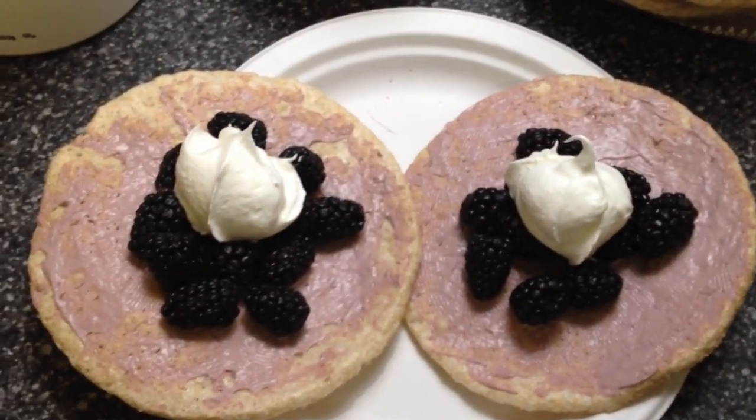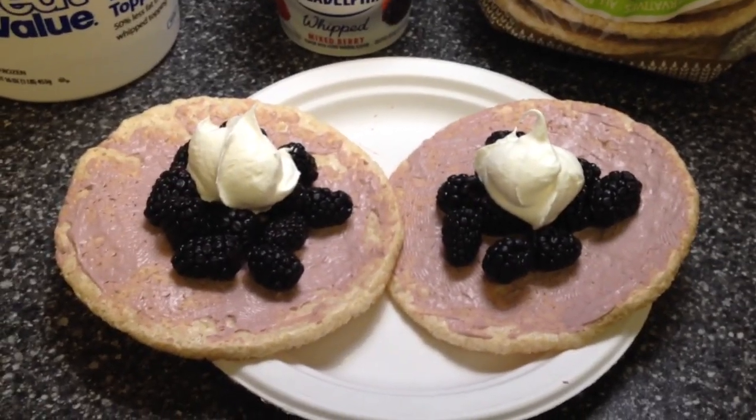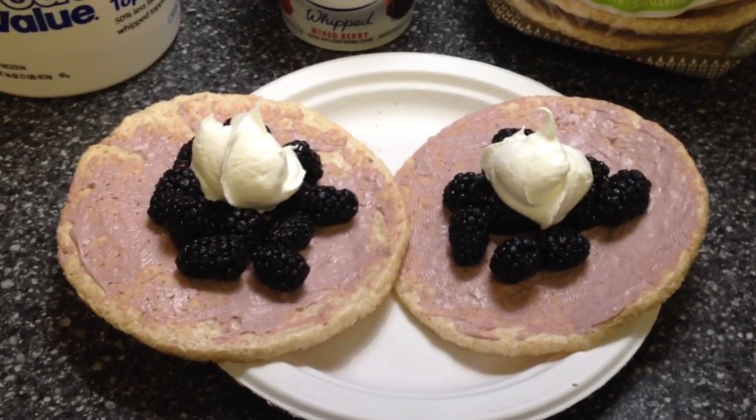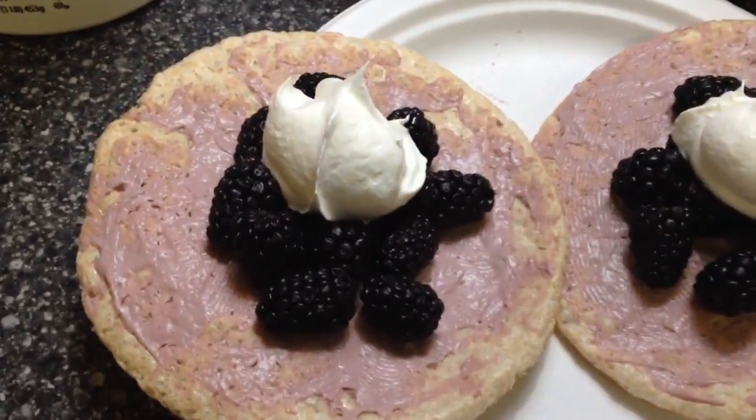The Cool Whip was only one point, so for three points total you can even have this for breakfast. If you take off the Cool Whip, it's only two points. On there are also some blackberries.